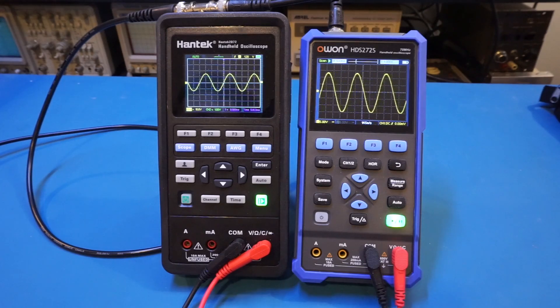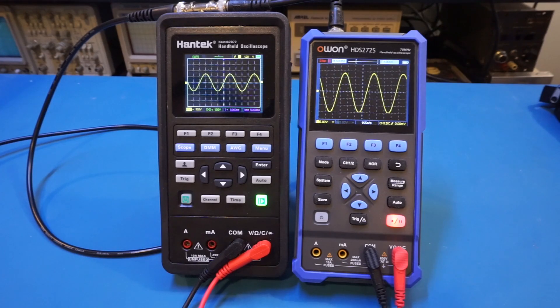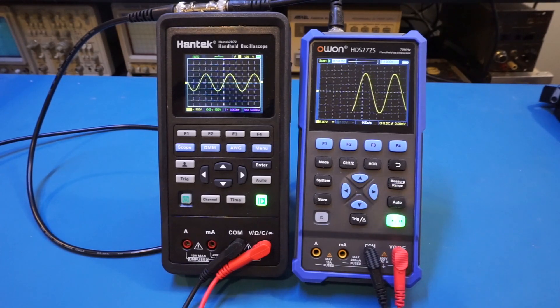It's not uncommon for digital scopes to have issues triggering on very slow-varying signals, but that's not really a problem — for these kinds of signals, triggering becomes less important. It's probably better to set the scope in roll mode so you can see amplitude changes in real time, and as a digital scope, you can always pause the acquisition if you need to take measurements. That's probably why the O1 automatically switches to roll mode above a certain time base. Also, at these low frequencies, it's important to use DC coupling instead of AC coupling, as AC coupling typically only works down to around 10 to 20 hertz depending on the scope.